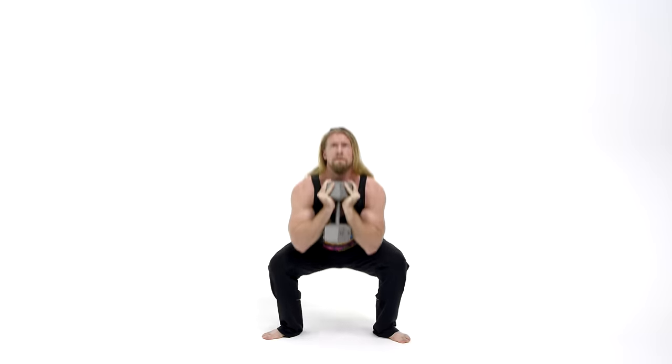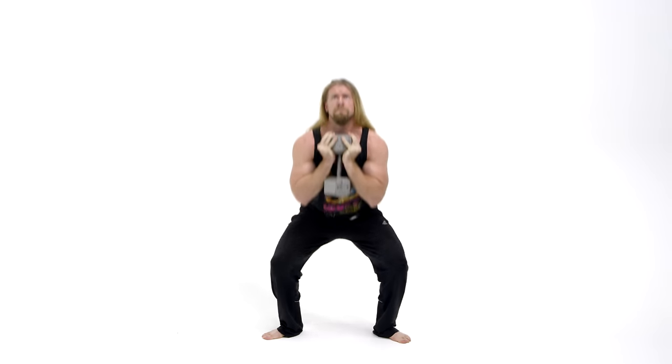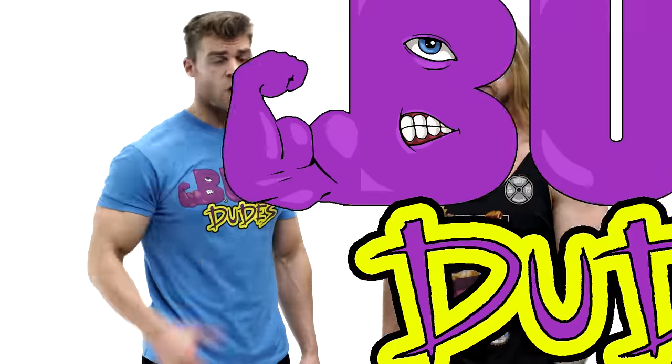Alright, so that's how you perform the goblet squat — an excellent variation of the traditional squat which is great for beginners. Once you have that confidence in the goblet squat down, it's time to move on to the squat, one of the best exercises out there and something we highly recommend. We have squat tutorial videos as well, so if you want to check them out, you can do so now. Alright dudes and girls, keep lifting and stay buff!